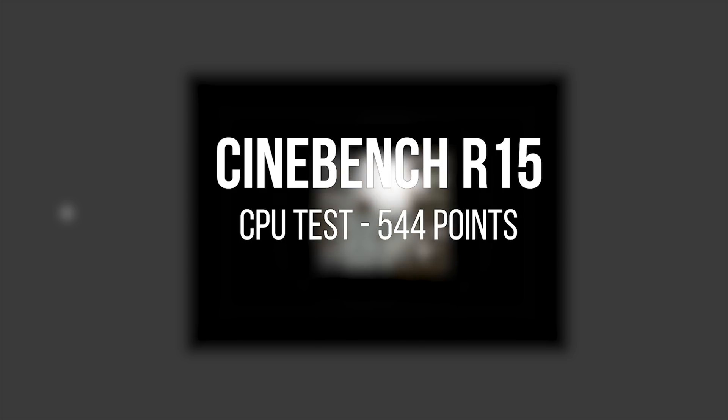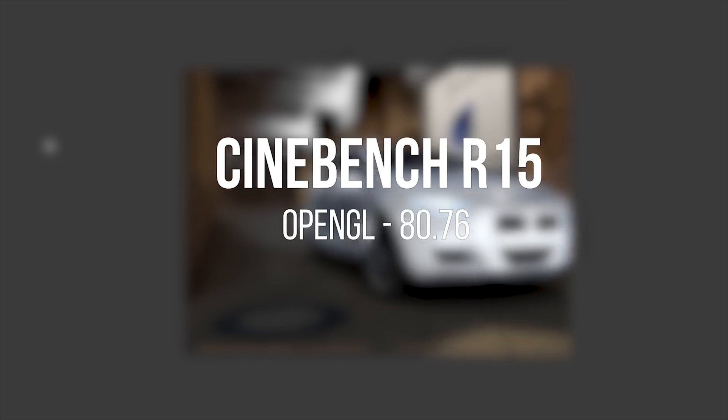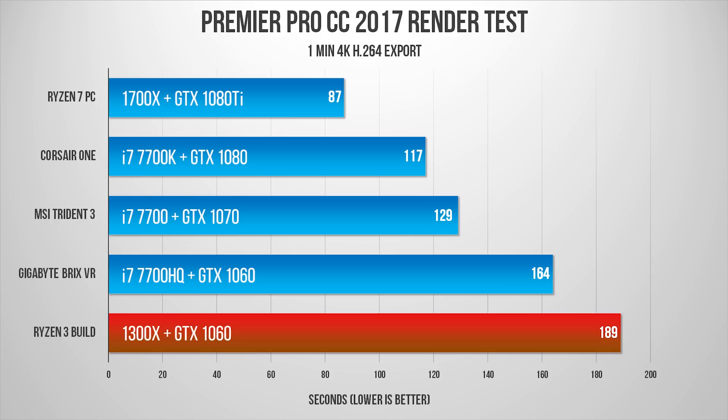Here are the results. Cinebench R15 multicore dished out around 544 points, while OpenGL scored roughly 81 frames per second. Our standard 1-minute 4K video render using Premiere Pro CC 2017 took 3 minutes and 10 seconds to complete. You can see how well it did compared to previous builds and my workstation PC.